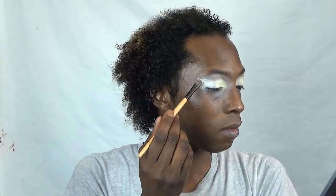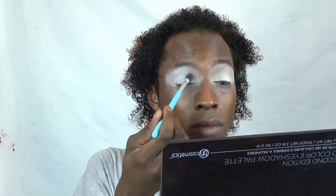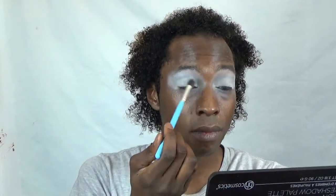I'm going to use an eggshell colour just to go in the inner corners of my eyes. After that, I'm going in with the whitest white from my 120 palette from BH Cosmetics 2nd edition, and I'm going to blend that white out to the outer corners. I'm specifically not being overly neat with this eye makeup because it is a snowman look — everything needs to look together but also slightly out of place. Now I'm going in with a nice light blue just to add some depth and a crystal icy look.